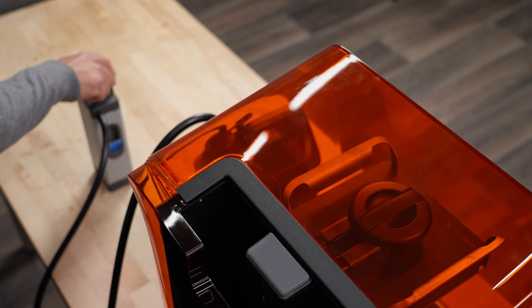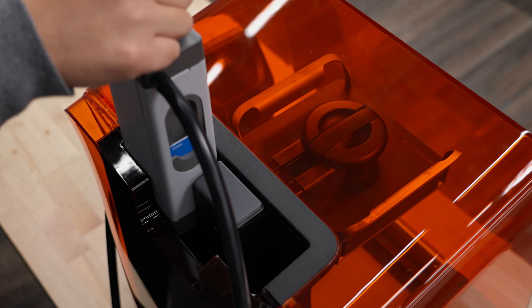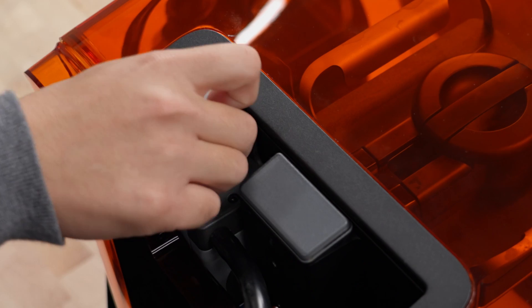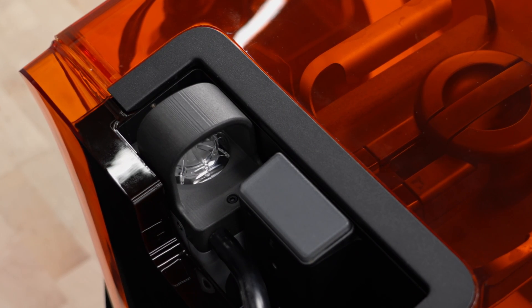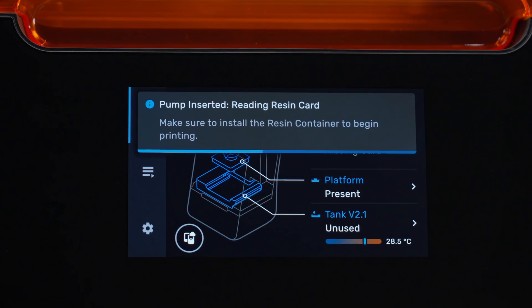To connect your assembled resin pumping system to your printer, simply insert the resin pump into the standard resin cartridge slot at the side of your printer. You know it's set up appropriately if your resin pump and resin register on your UI after this short message appears.